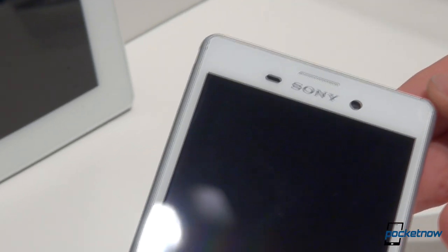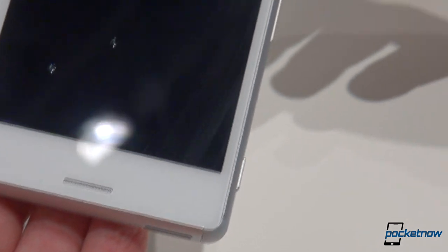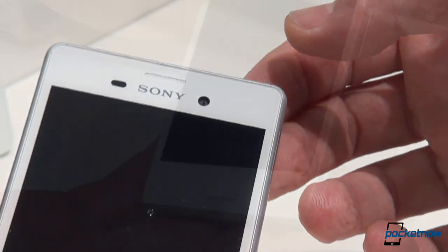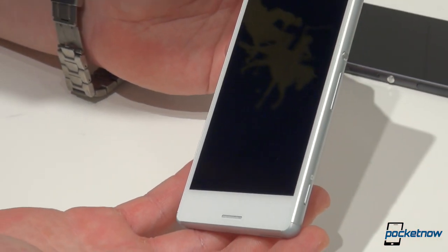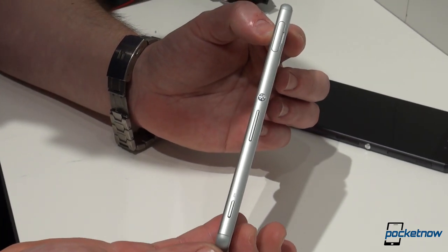Whether releasing a Z4 at this show would have been a good or bad thing, it's up to you to decide. Sony, however, considered that it was not time for the flagship, so we've got a phone that closely resembles the Z3 — a mid-range device which, according to Sony, brings all the cool features of the Z family to the lower class.